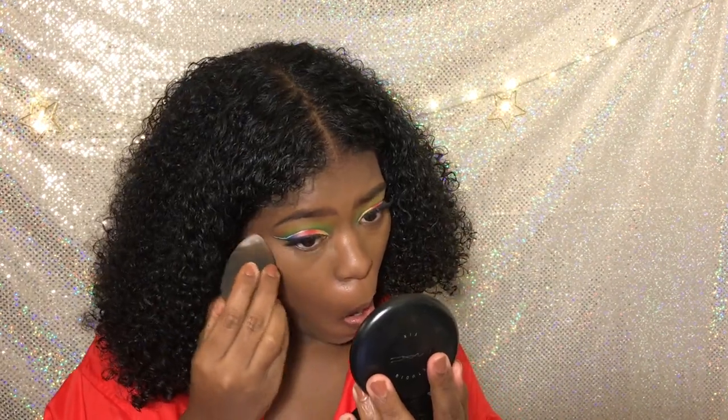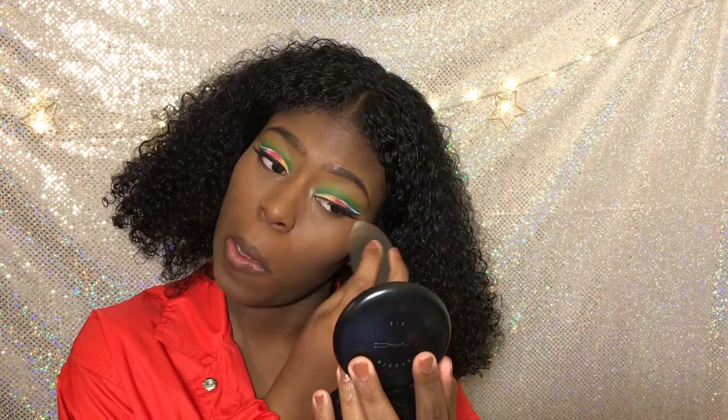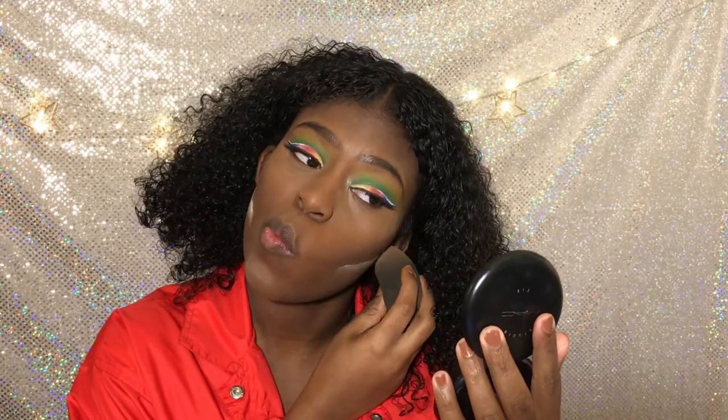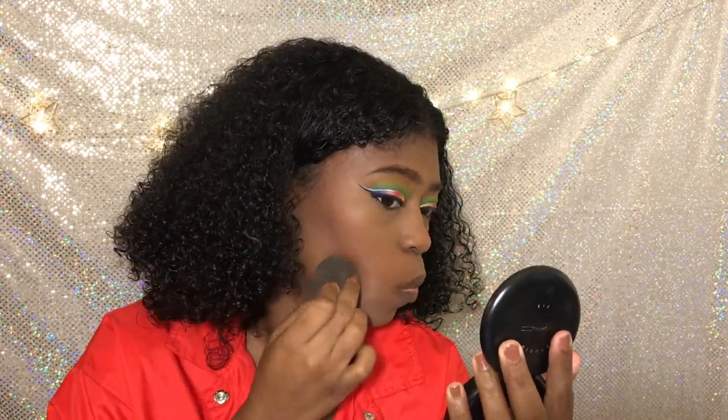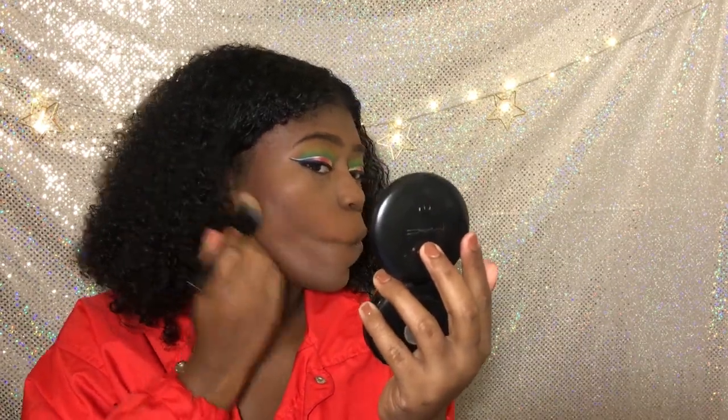And now I'm just setting everything with the Chestnut setting powder. I know I need to get a darker one, but I don't have that. I'm going to get that eventually — one day I'm going to go on Amazon and order it, and I'll be happy with another setting powder.